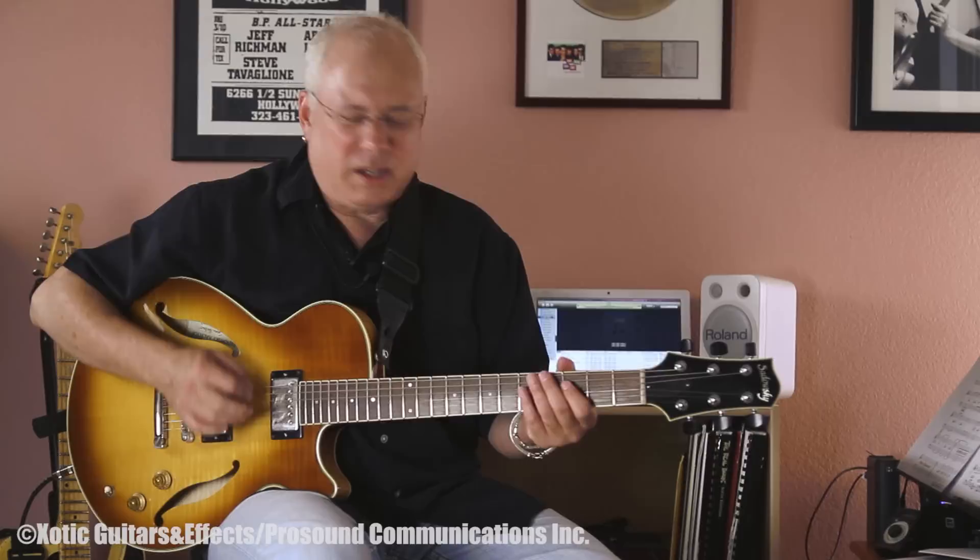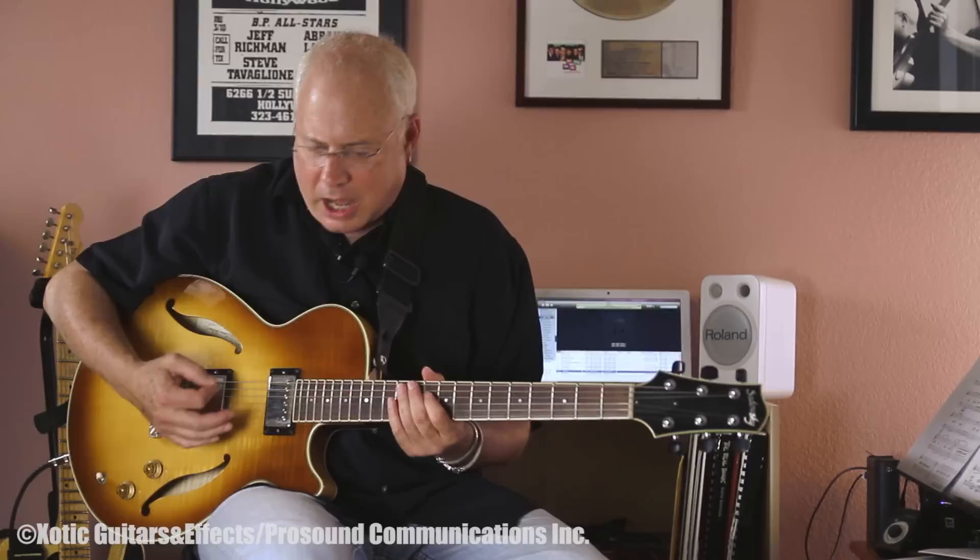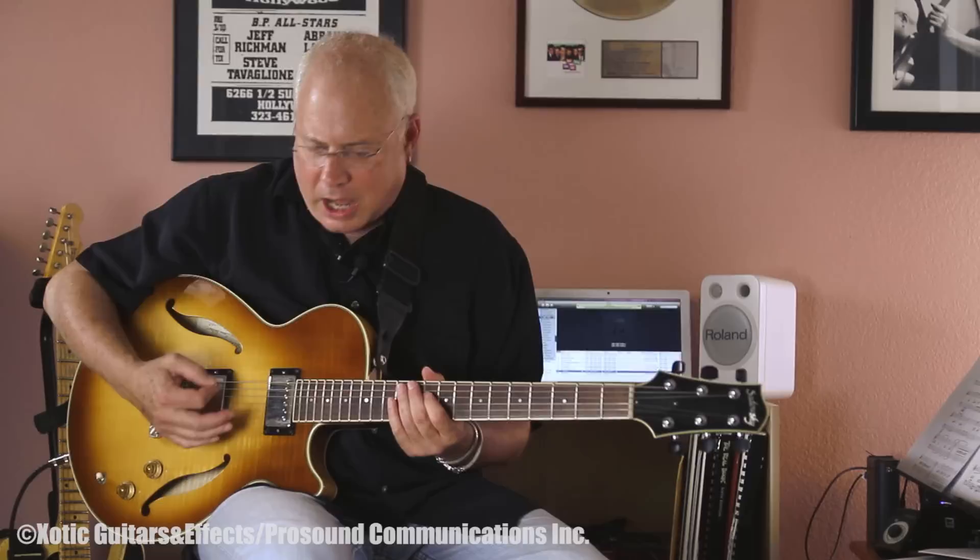Sounds really good because you can hear the tone of the guitar, the tone of the instrument — the hollow body-ness of it. But you can also feel that distortion, or a little bit of energy. So I'm going to play along with this track from my album.